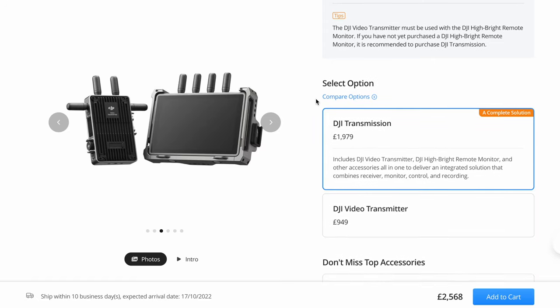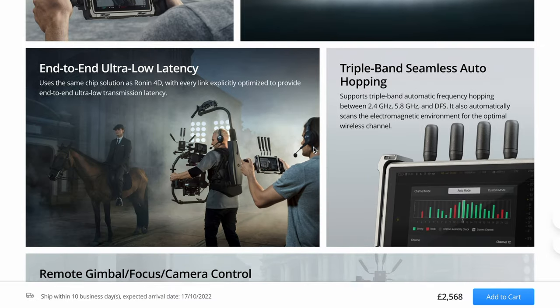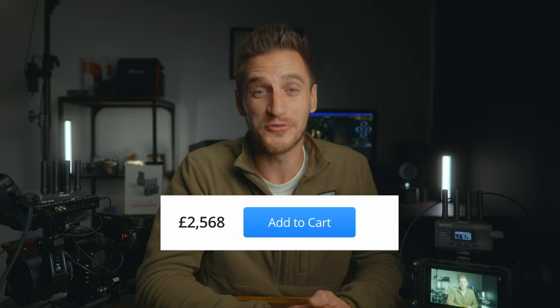DJI just released the DJI Transmission, a wireless monitoring system with heaps of bells and whistles. It looks impressive but it's very expensive — over two and a half thousand pounds. This is disappointing if you want a setup like this but don't want to drop that sort of money. Luckily, we can make our own version and it's a lot more affordable, and I'm going to show you how.